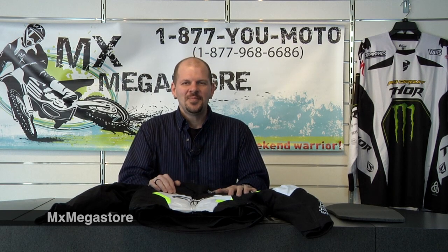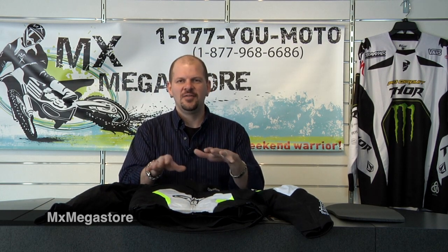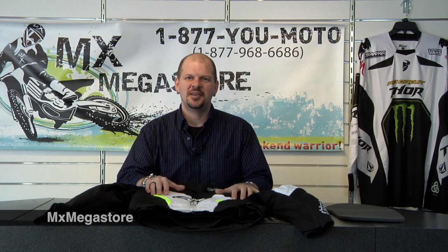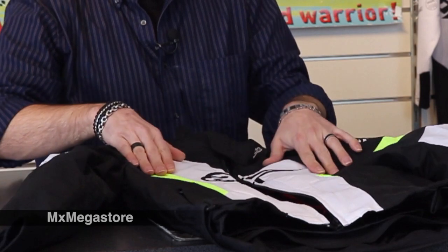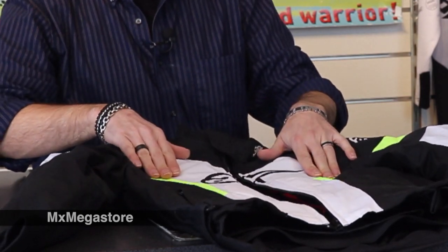Alright everybody, I took the jacket off the mannequin and I just wanted to give you a quick rundown of some of the things that you may not have been able to see. So once again, this is the Alpinestars TGP Pro jacket. You can see that it comes in very high reflective, high visibility colors.